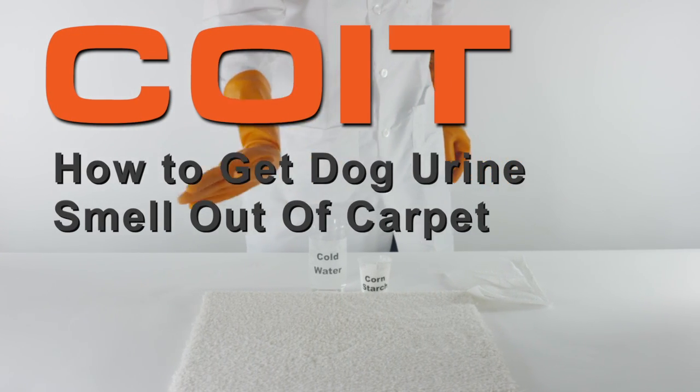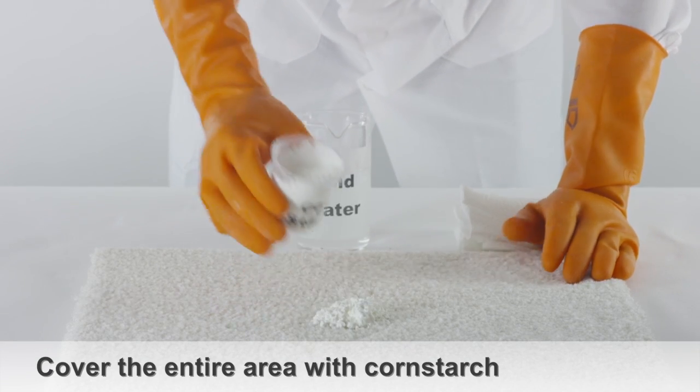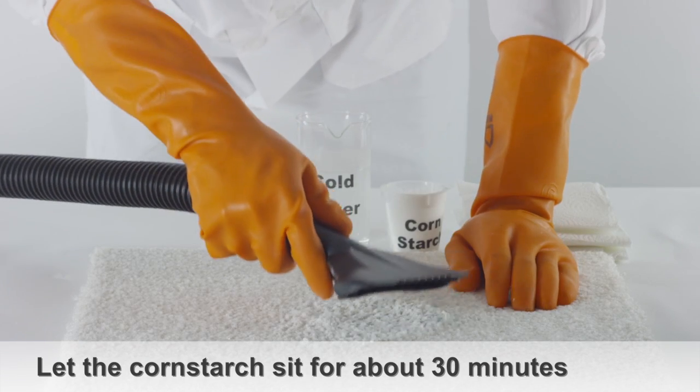How to remove dog urine smell from carpet. Grab enough cornstarch to cover the stain and apply it directly to the stain. After letting the cornstarch sit for about 30 minutes, vacuum the starch.